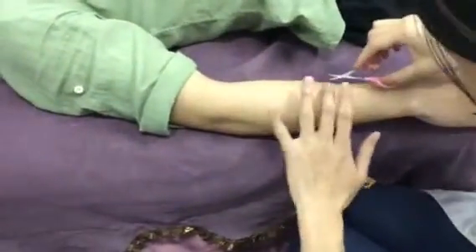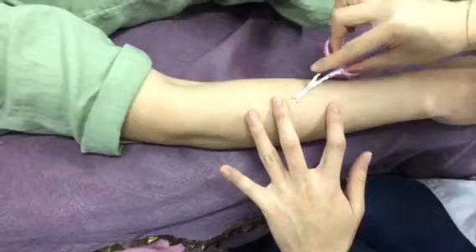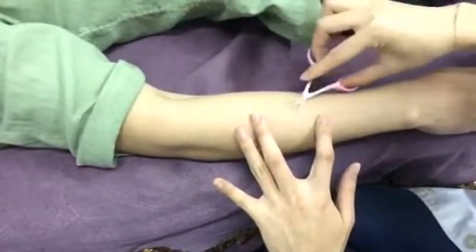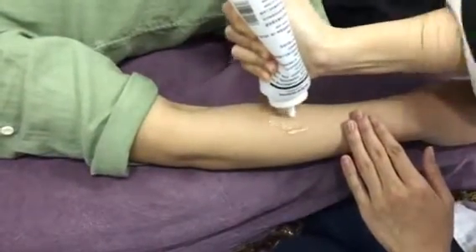First, we should cut some hair — cut the hair between the shortcuts. And then put a gel on the skin.